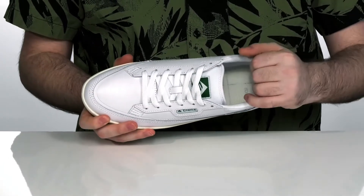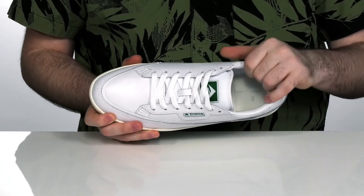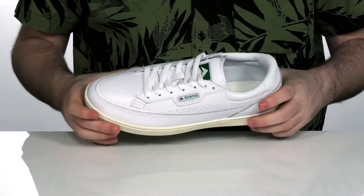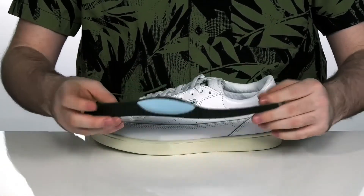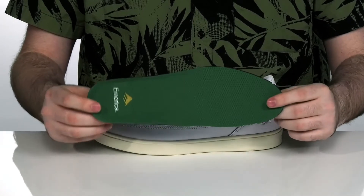It has a one-piece vamp build across those laces to give you the perfect fit, making it last a long time, with a very padded and breathable mesh inside to give you plenty of comfort and security. It comes with a removable footbed with all this perforation to keep it nice and breathable on the inside of the shoe.